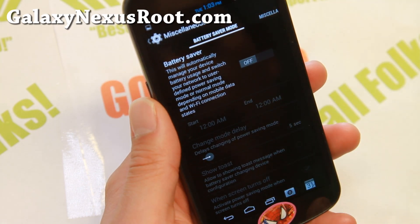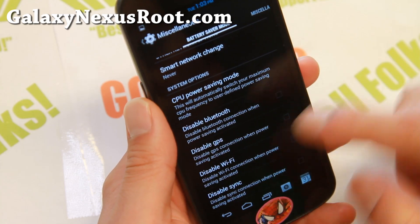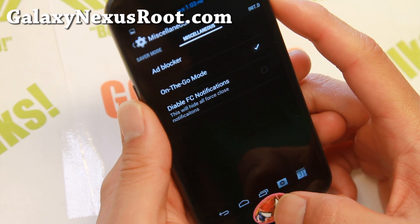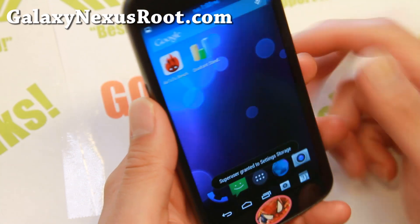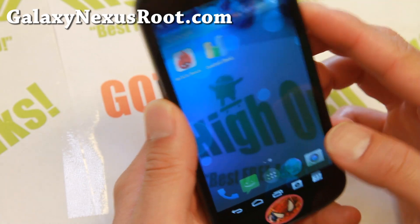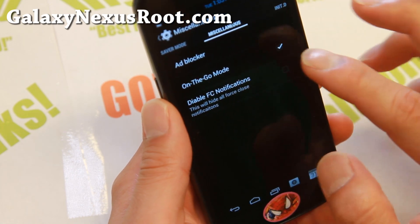Mix Tab — if you want to save battery and you go to sleep at a certain time every day, you can set the time and disable stuff like GPS and WiFi that you don't need. There's also Miscellaneous settings including On The Go Mode — this is great if you live in New York City and you're walking and want to use your phone. Turn On The Go Mode on and you'll be able to see through your phone and use it at the same time. You should have an option for that in the power menu once you enable it.